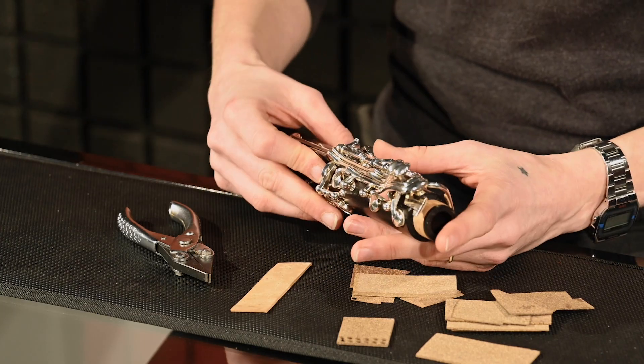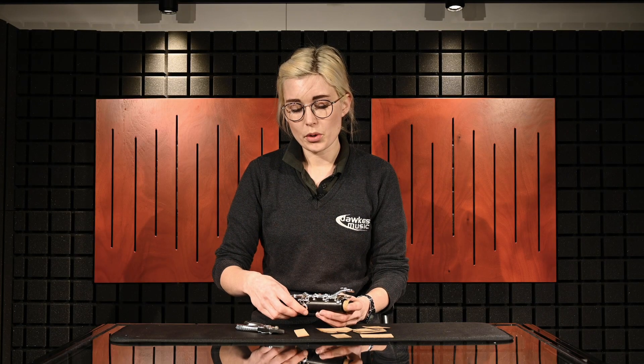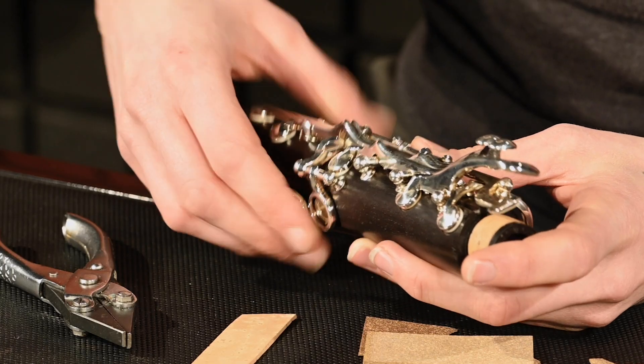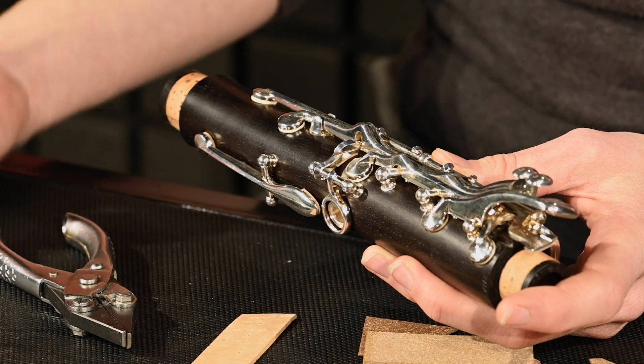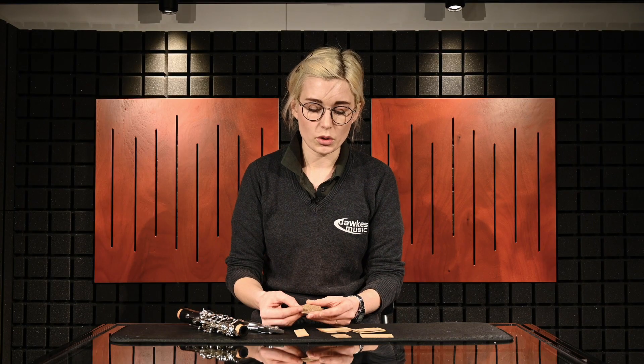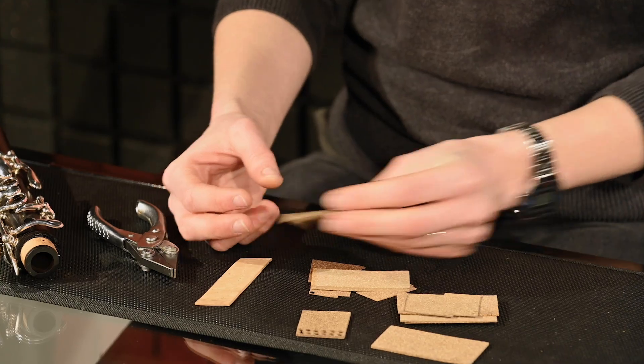Another example is joints that have a levering motion, where natural cork can easily compress and start digging in, causing sticking. With tech cork you always have a uniform surface that doesn't compress with use. All in all, it's a really versatile material both for woodwind and brass uses, and it's now available at docs.co.uk.